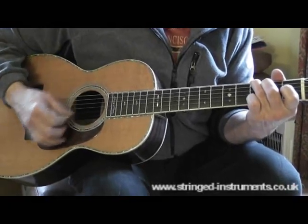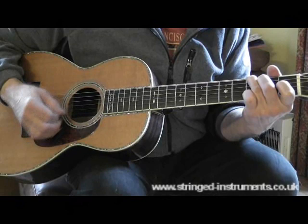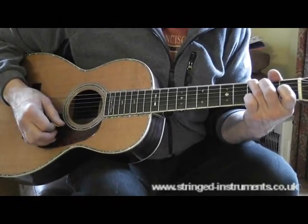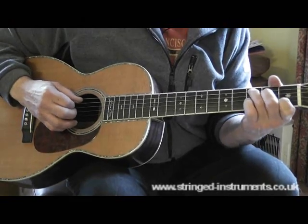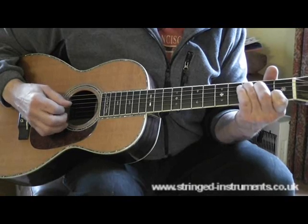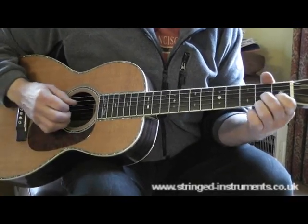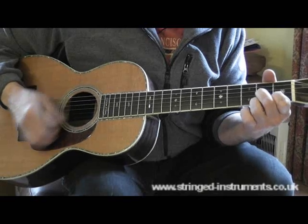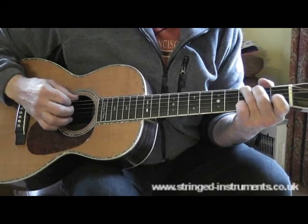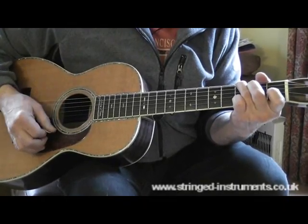1-and, 2-and, 3-and, 4-and. 1-and, 2-and, 3-and, 4-and. So two bars. Then we go to the C: 1-and, 2-and, 3-and, 4-and — 1 bar. On the D: 1-and, 2-and, 3-and, 4-and. Back to the G: 1-and, 2-and, 3-and, 4-and.